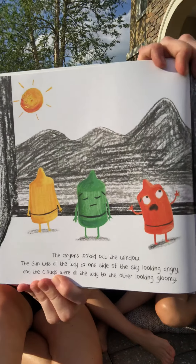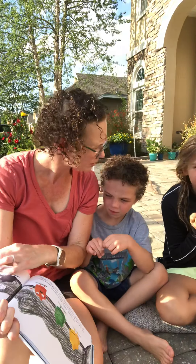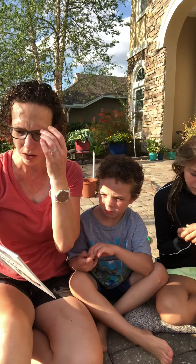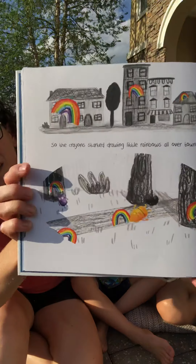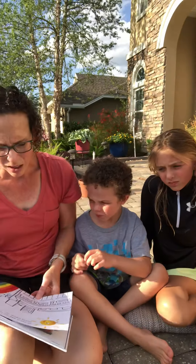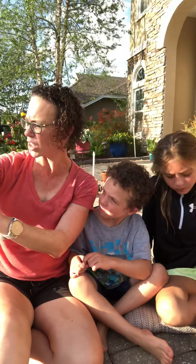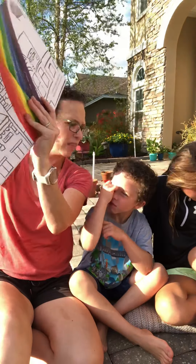Do you think they can save the rainbows, guys? Yeah, because they're colors. So the crayons started drawing little rainbows all over town, but nothing happened. The sun and the clouds didn't even seem to notice. We have to make our rainbows bigger, Violet said. Working together, the crayons drew and scribbled. They made the biggest, brightest, and most colorful rainbow the world had ever seen.